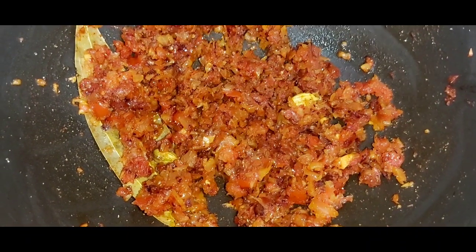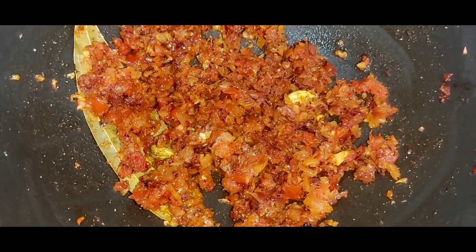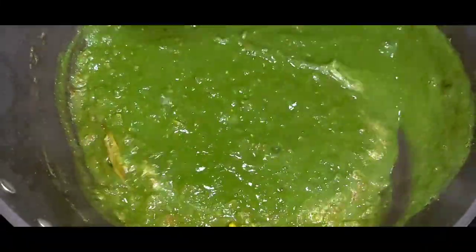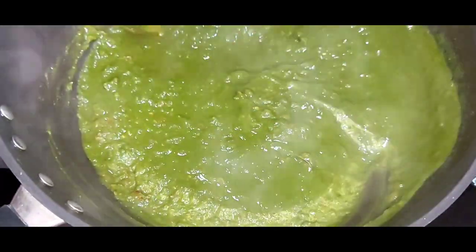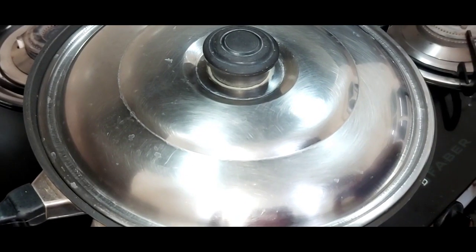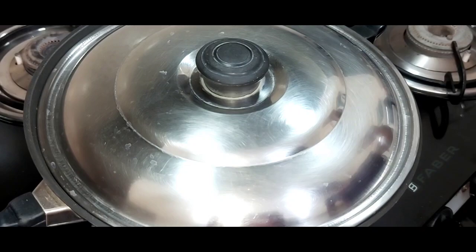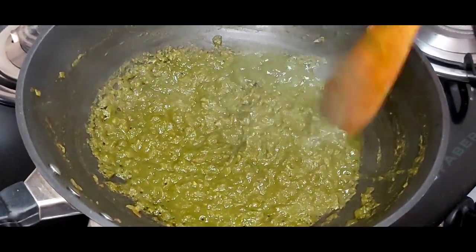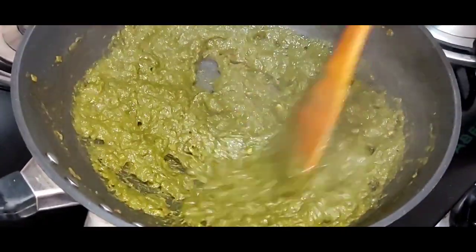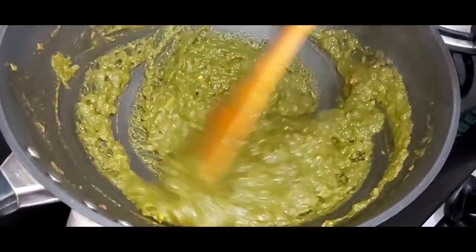After a couple of minutes, once the masalas are done, I will add the palak mixture. You can see that the palak is nice and bright green in color. This is because we had blanched the palak earlier. I will now close this with a lid and cook it for 7 to 10 minutes. After 7 to 8 minutes, I will open the lid and check — you can see that the palak has thickened now.